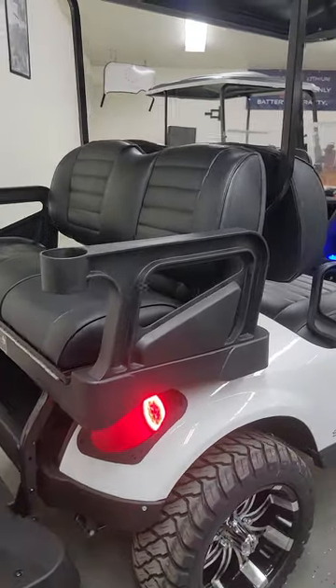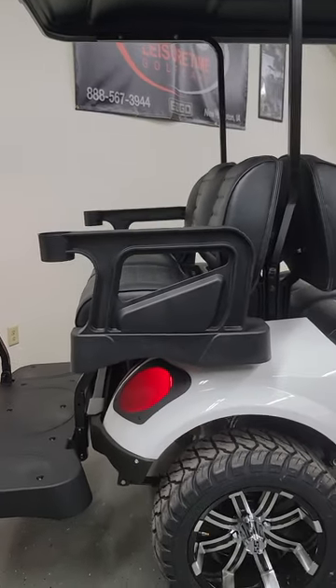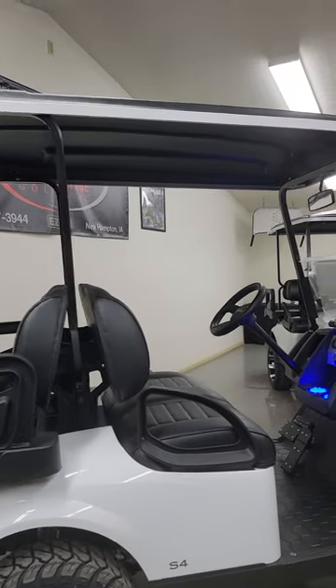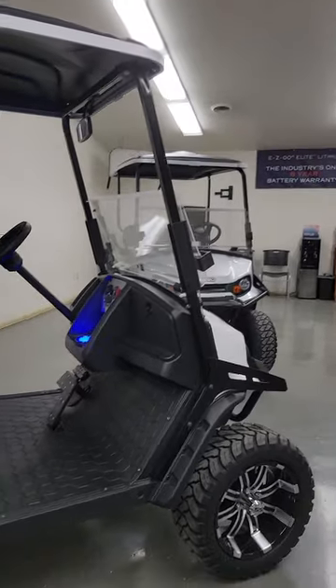Taillights and brake light are standard. You can see the LED taillights illuminated here because the headlights are on right now. The top is 80 inches wide, which will cover all four occupants nicely.